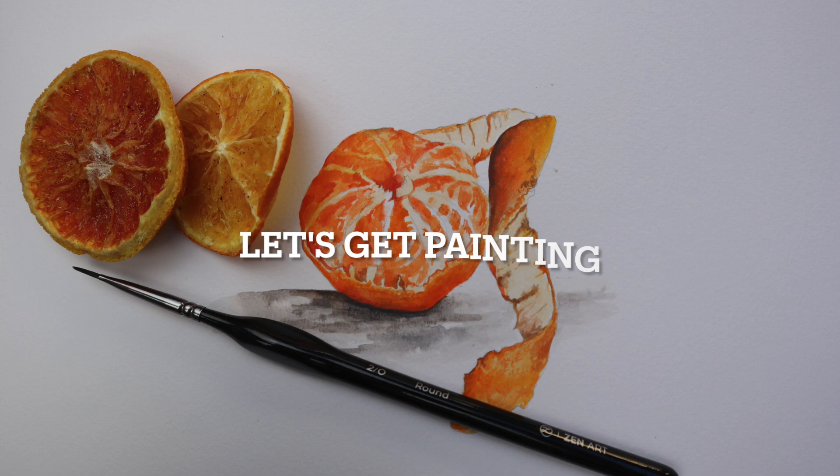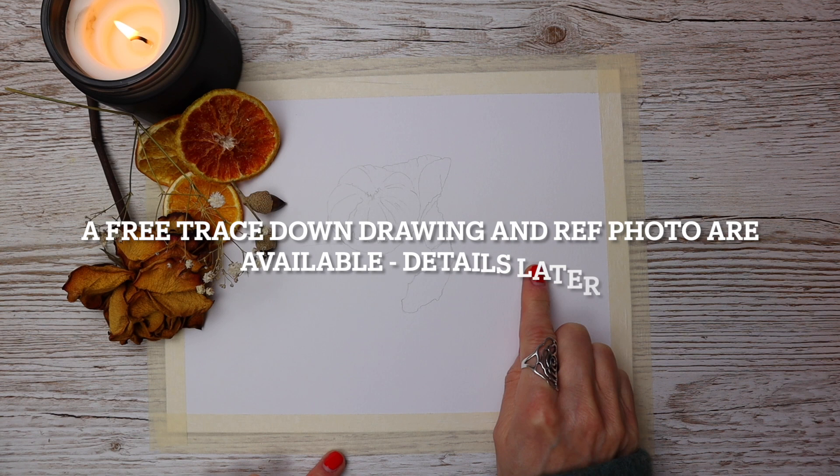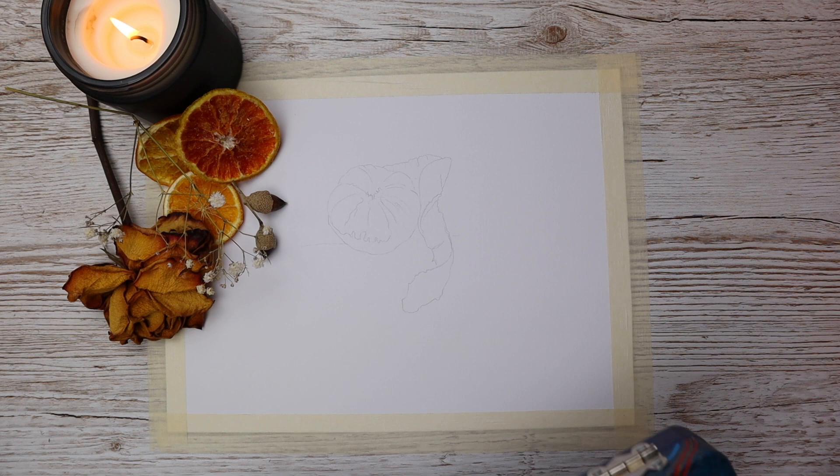A quick visit to my supermarket to pick up my tangerine here, so nothing fancy. I've traced down my outline and my paper is now stuck to my board.